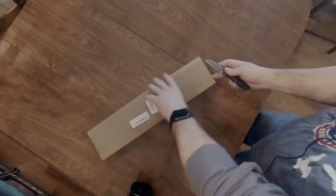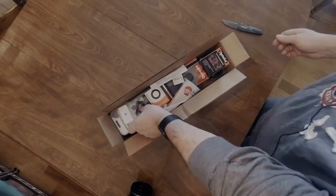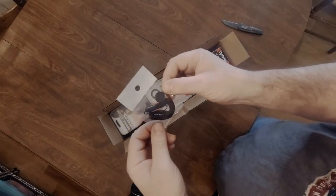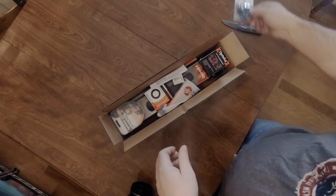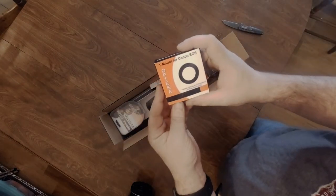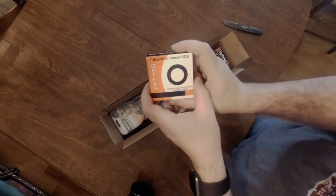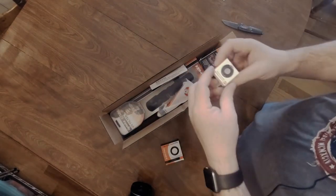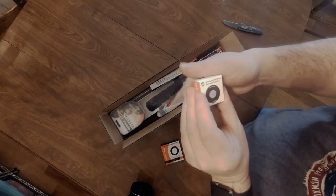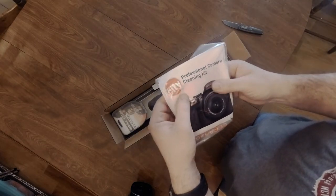Let's open this up and see what it looks like. There's a lot of stuff in here. First we have a lens cap, which I'll probably never use. We have a T-mount for Canon — that's the kind of camera I have, so that's the mount I ordered it with. We also have a wireless controller — Circuit City, I don't know if you guys remember them from back in the day.